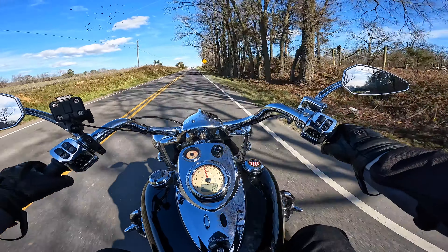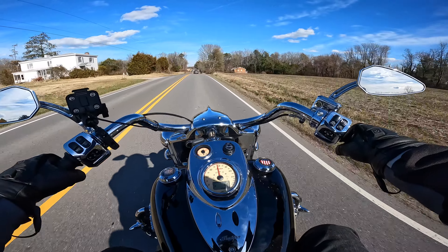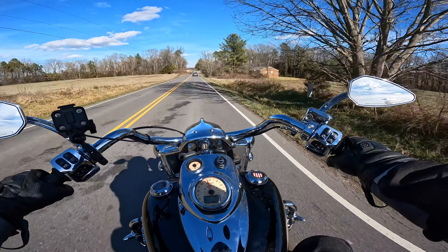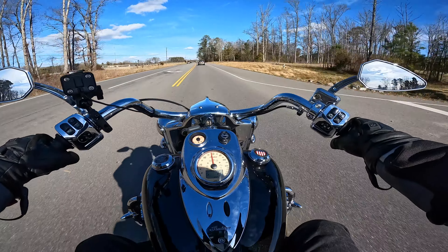Somebody mentioned Sagebrush Designs for the closeouts. I looked at them — I've bought from them in the past on my other bikes. They made a custom tank bag for my Scout. It was pretty good. I ended up selling it, but it was really good while I had that bike.